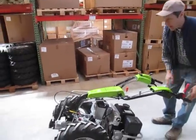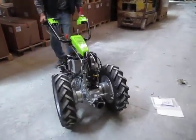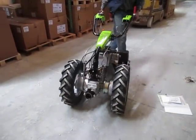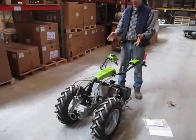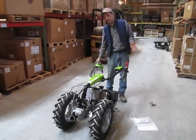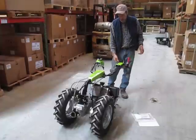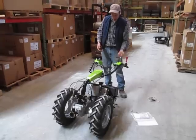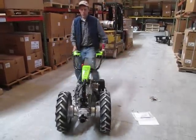Now that I've locked the differential, the machine is very hard to maneuver because you can't roll one wheel independently of the other — you can hear the rubber squealing on the ground as I drag it around. You really don't want to do a lot of maneuvering with the differential lock. And with the differential locked, the steering brakes are useless because they can't slow down one wheel independent of the other. When you're done getting out of the hard situation where you needed the extra traction, just flip the differential lock out and you're right back to a very maneuverable machine.